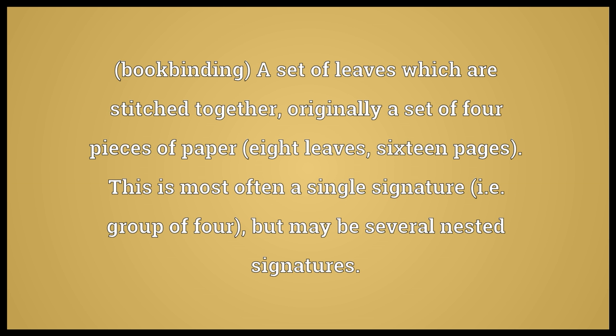Bookbinding: a set of leaves which are stitched together, originally a set of 4 pieces of paper, 8 leaves, 16 pages. This is most often a single signature, i.e. a group of 4, but may be several nested signatures.